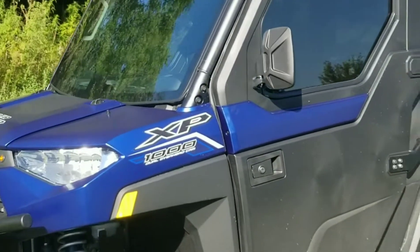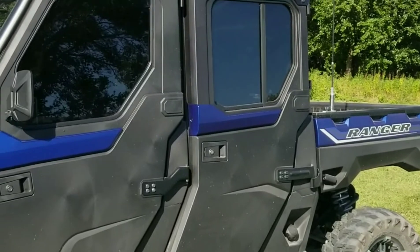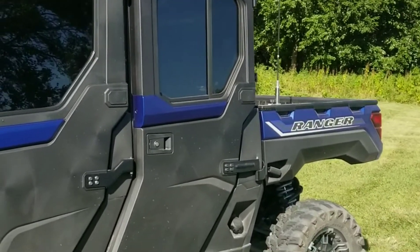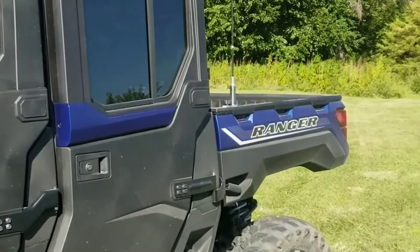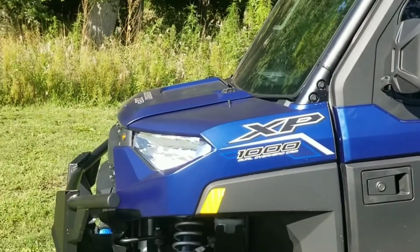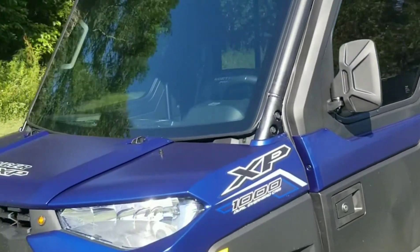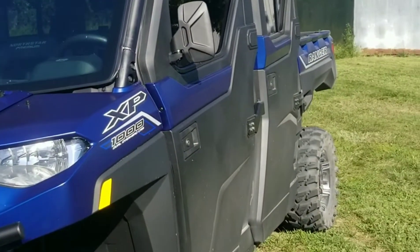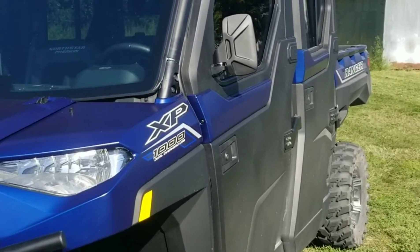This is a 2020 — not a Ford Ranger — Polaris Ranger. You guys know what I'm talking about. Anyway, if you're watching this, get you some of those mirrors — lifesavers. Like, subscribe, comment, share.